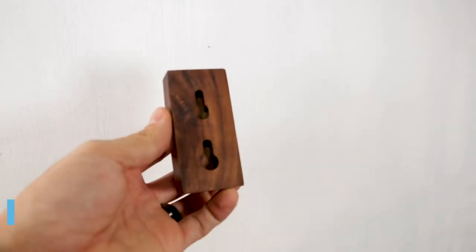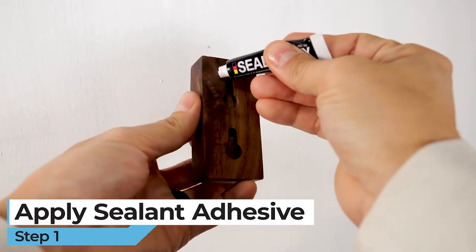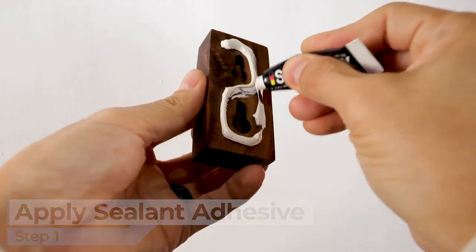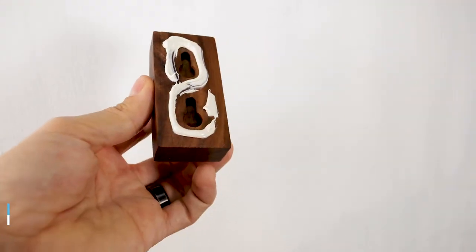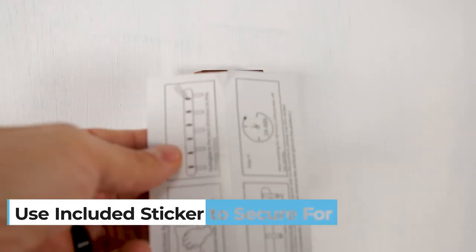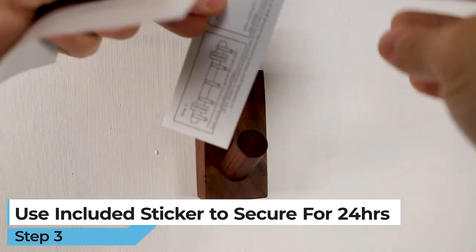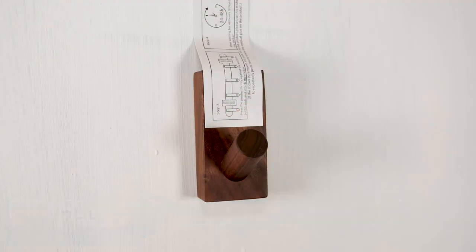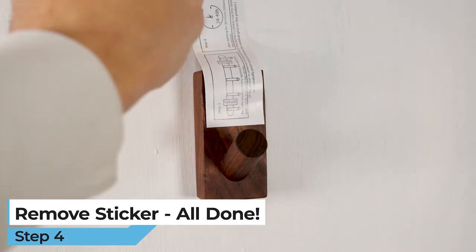Method 3: Mounting with Sealant. Apply the sealant adhesive to the back of the wooden hook. Place the wooden hook firmly on the wall in the desired location. Use the included sticker to hold the hook in place for 24 hours. The next day, remove the sticker and you're all done.